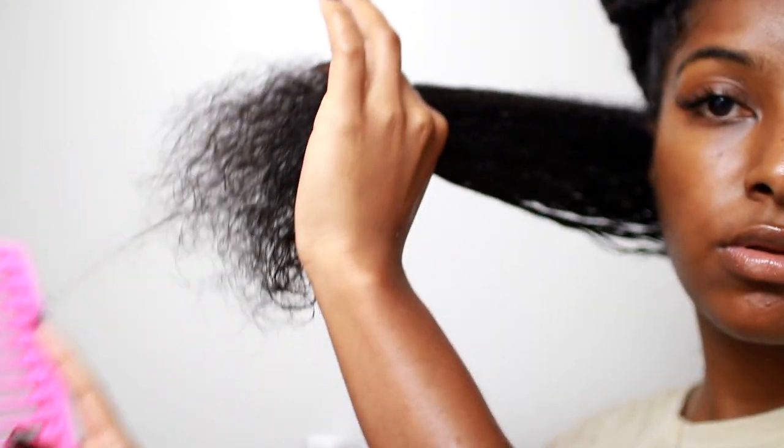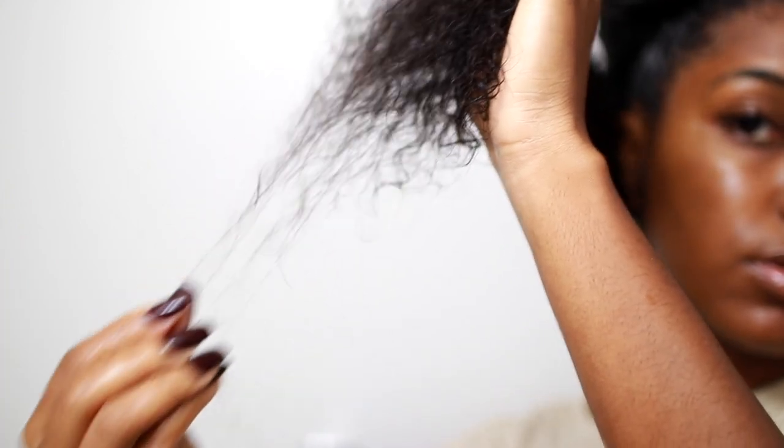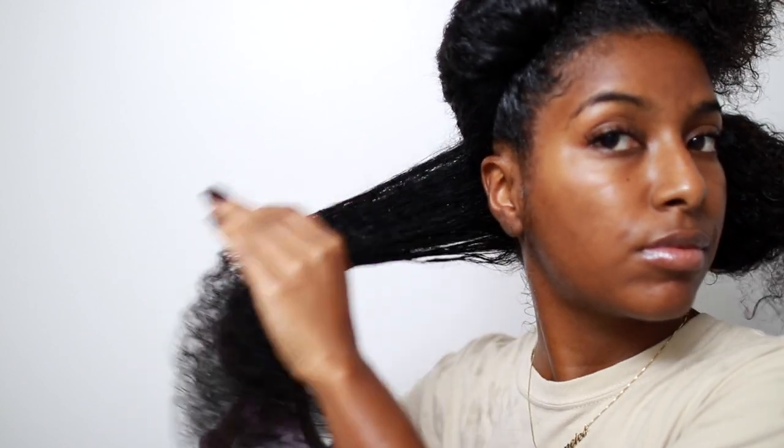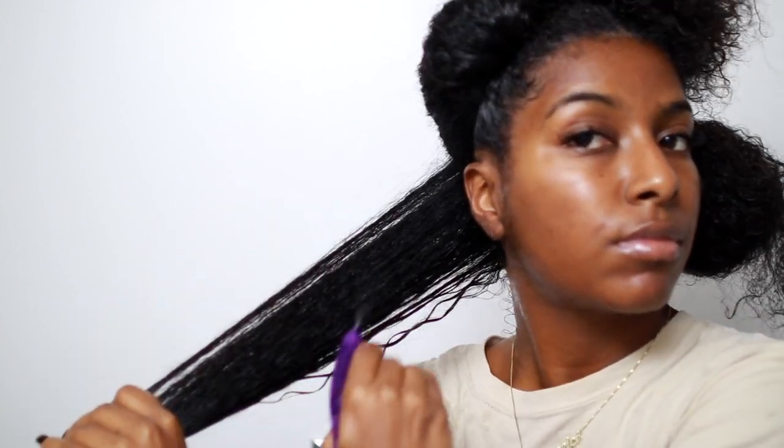The first thing I'm going to do is make sure that my hair is nice and detangled. You guys are going to see exactly what I'm talking about when it comes to my ends — you see that little stripe right there? Yeah, all of that. I don't like that stuff. It just looks really thin and it just needs to go. So I'm going to spritz my hair with some water.